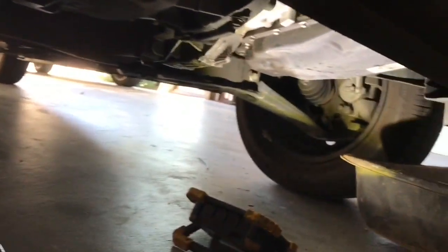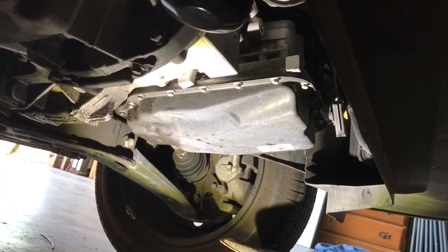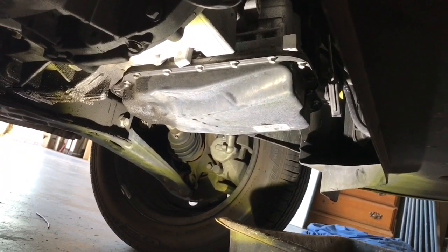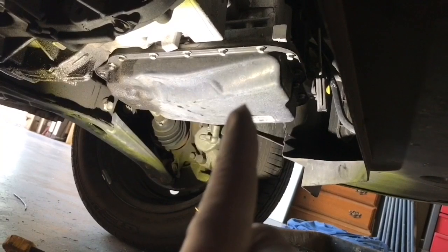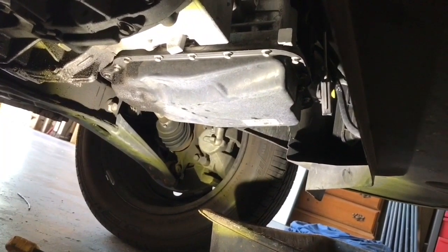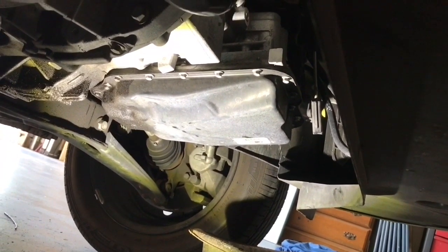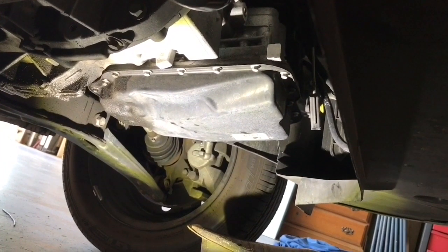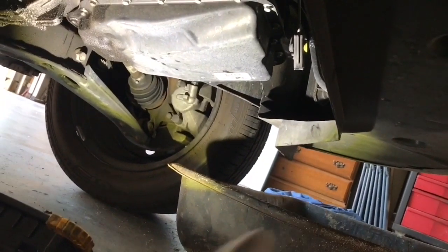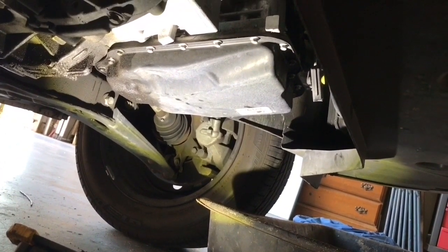I want to show you the workspace underneath here. The transmission is underneath the driver's side of the vehicle — that's the left side as the car is facing forward. Here's the pan — there are a series of eight millimeter bolts around the edge and I've already loosened them. Since I siphoned the fluid out, I'll be able to drop it down without much mess, though I still have a pan because there's going to be some fluid left.